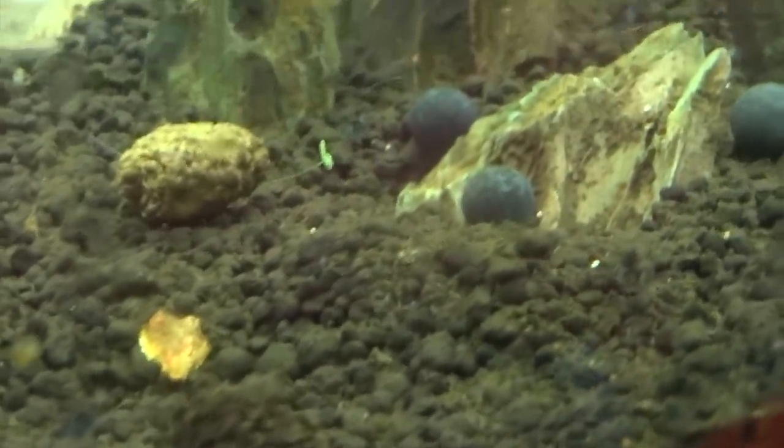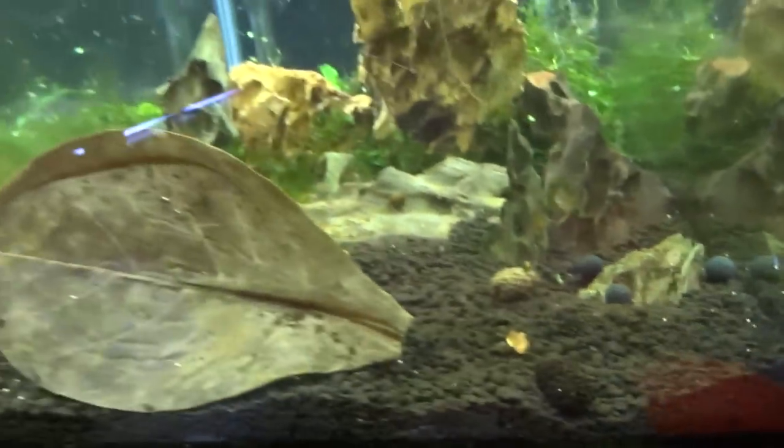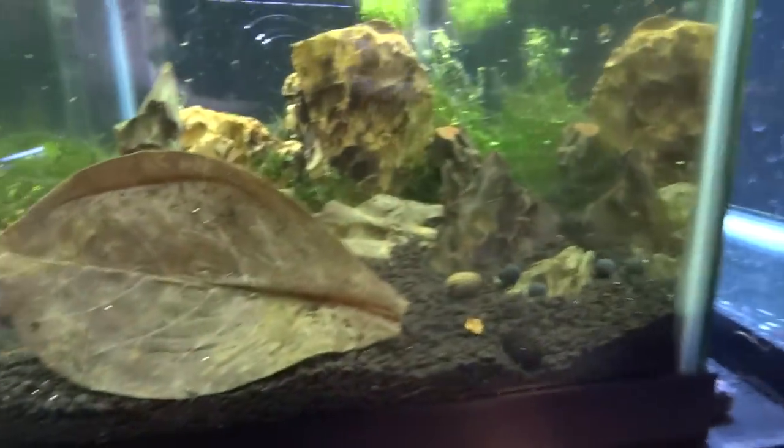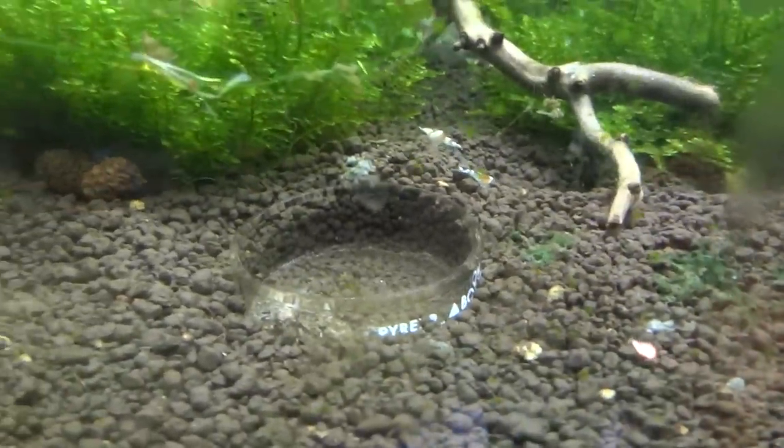Before this I've just done cherry red shrimp and then some blue pearl shrimp, but now I'm stepping up to some carbon rilis. I've also got a shipment that just came in right next door here — you can see some crystal reds in there. Looking forward to growing those guys out too.